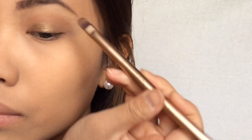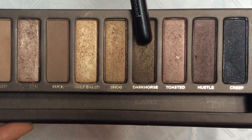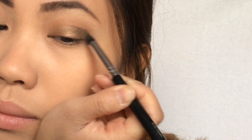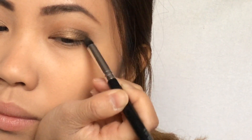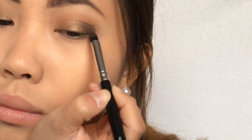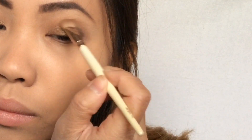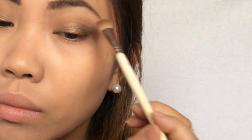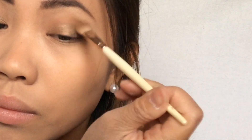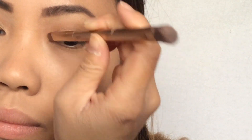Next I'm taking the shade Dark Horse and putting this on the outer V of my eye. Since we don't want any harsh lines, we're going to blend this all out with a fluffy brush. Then I'm taking the shade Half Baked and putting this on the inner part of the eye.